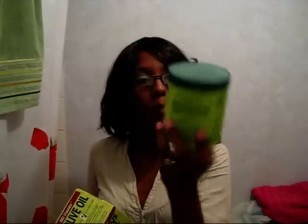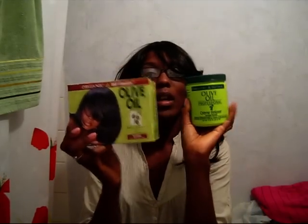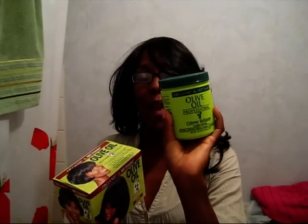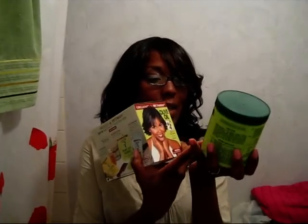I wanted a change, so I wanted your opinion. Should I relax with this one — Organic Root Salon olive oil professional cream relaxer, no base formula — or this one, Organic Root Stimulator olive oil built-in protection relaxer? My best friend brought this one back from London, and this one I bought here.